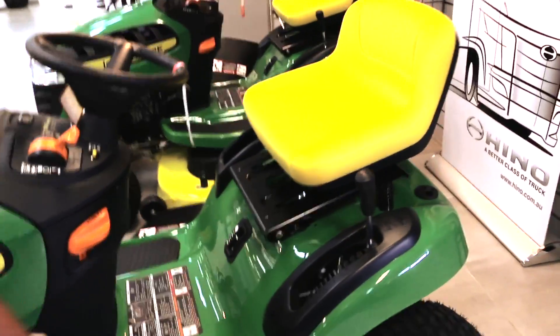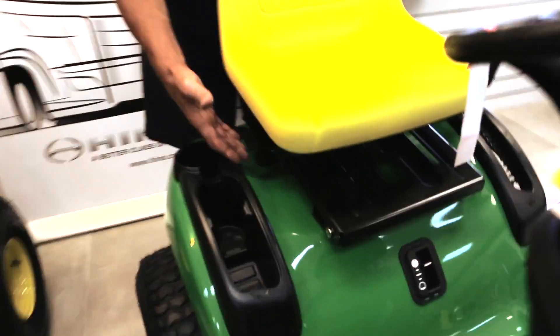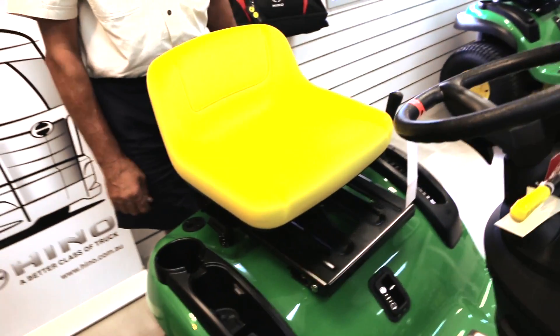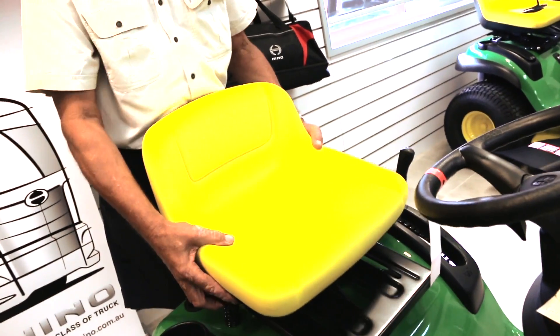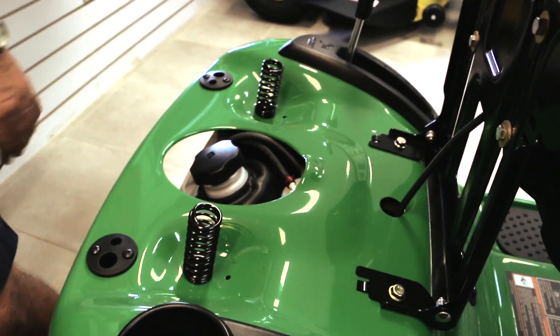That seat looks like it's adjustable. Over on the side here, we have a little lever. So it suits the big boys and the little ones, no matter what your legs are. And under the seat, you've got your fuel tank under there.